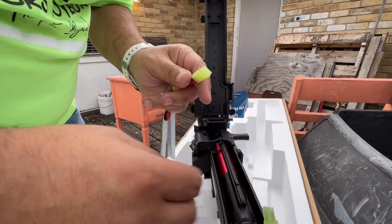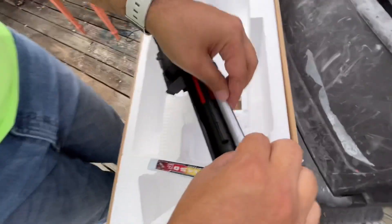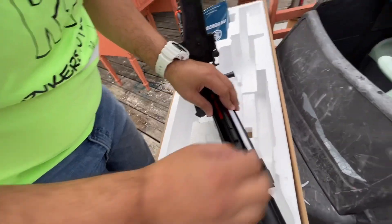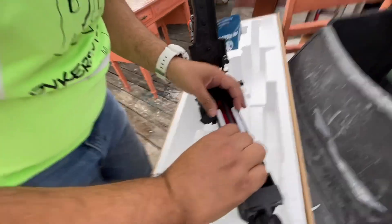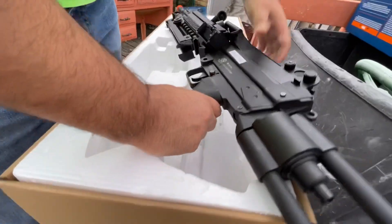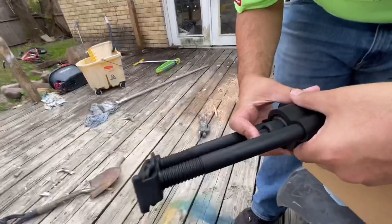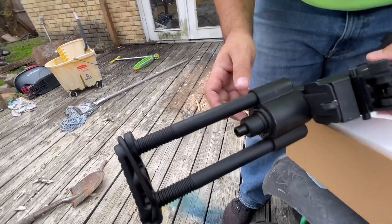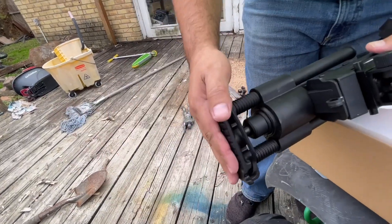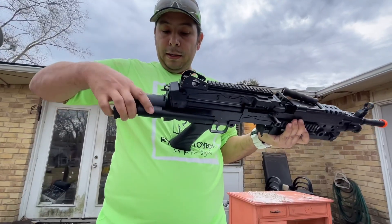Let's see if we can't get this connected — hopefully the batteries work right out of the package and we don't have to charge them. Stick all that in there. I guess one's going to go on one side like this, maybe. Guys, are we doing this right? And let me show you — the stock actually moves. Hit this button, pull out, and you can move it like that.